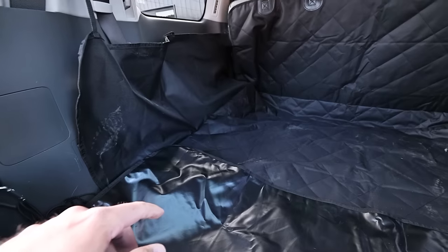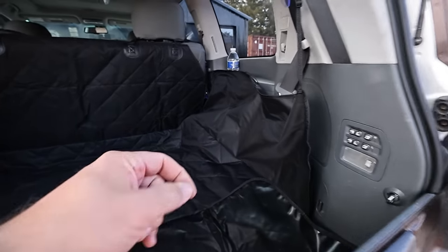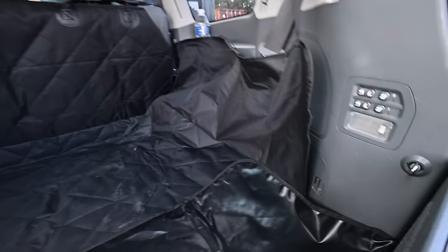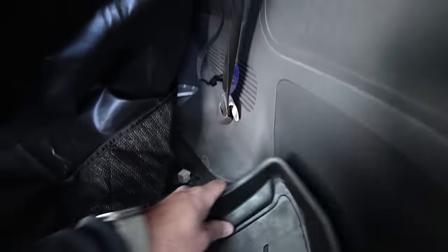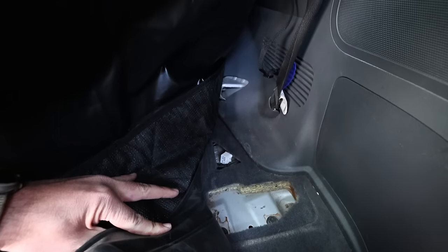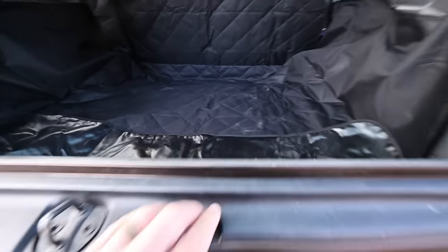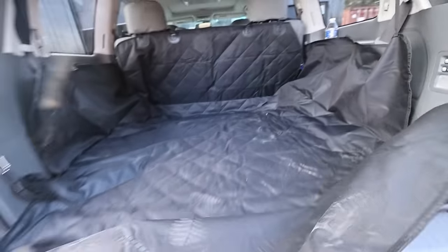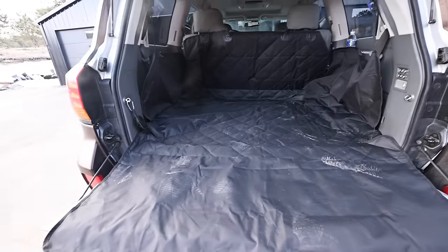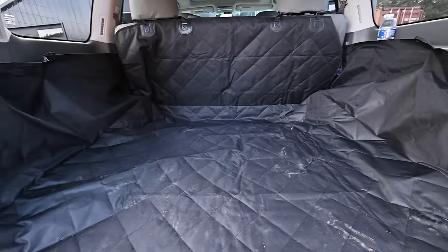Everyone was talking about how hard it was to take out the third row in the LX570 — it's super easy, five minutes maybe, four bolts, one wire to unclip. Granted, you don't get a super polished look back here, so underneath you can see some stuff. But I have this cool little dog cargo mat here. I'm going to try and get Maple back in the habit of going for car rides, so I threw this in to give the dogs maximum room.